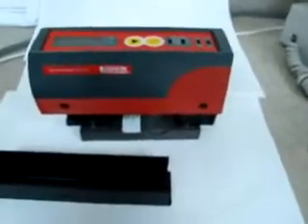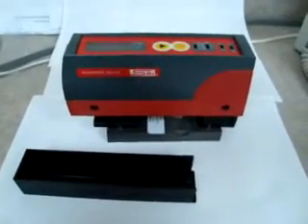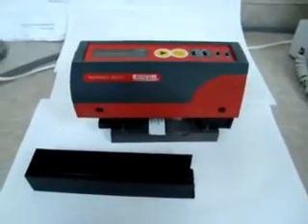I browsed through the instruction manual which is in here, and it said it just needs calibration, so it does operate. It retails for about $1,500 and we're going to start at less than $1,000 — buy it now or best offer on this one. Thanks for looking.